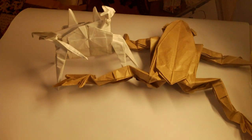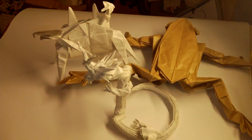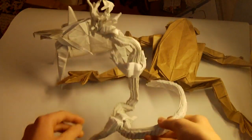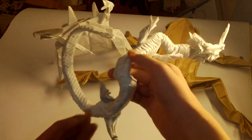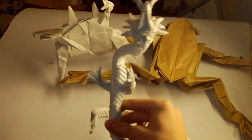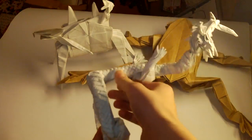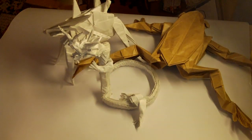Here is Ryujin 2.1. Lots of people think it's super hard, but actually it's super simple. It's the same as 2.0 but with less scales — everything else is the same. I'm not super proud of this one, but hopefully I'm going to fold it again and it will look much better from better paper.